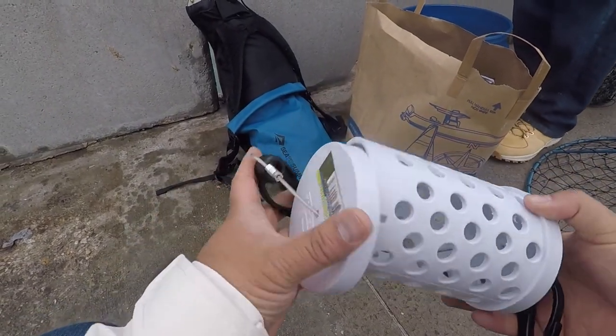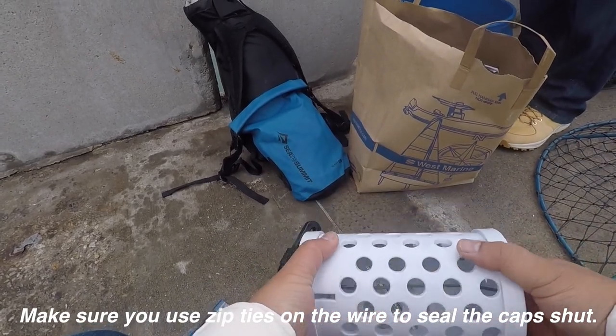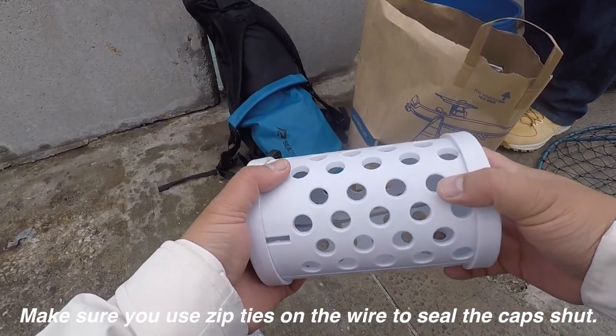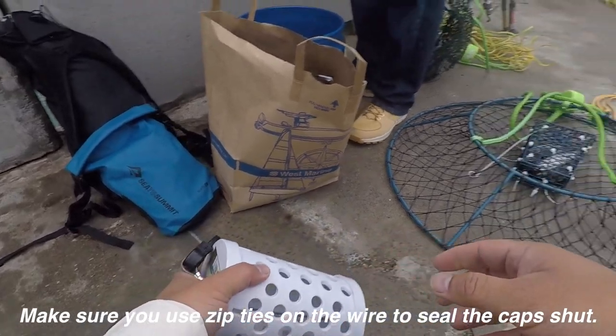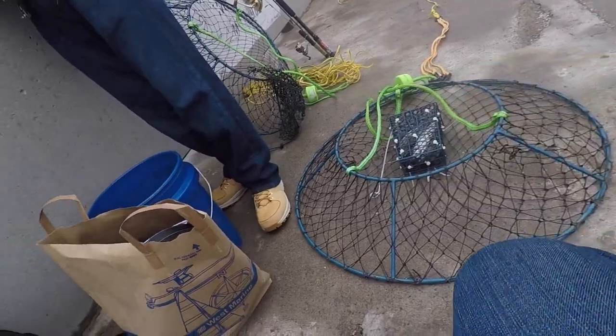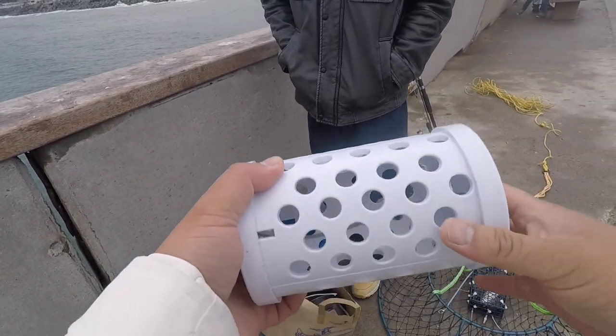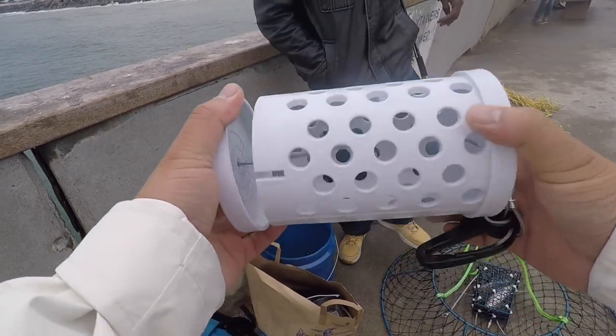I got one of these seal-proof bait cages. Not that I've seen any seals here, but when I was at Fort Baker, it totally thrashed my bait bag. You can see from that one over there. It's better to use one of these. I haven't used it with one of my cone nets though — I think these are safer inside cages, but we'll give it a shot.